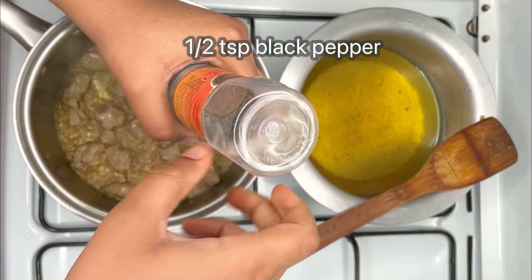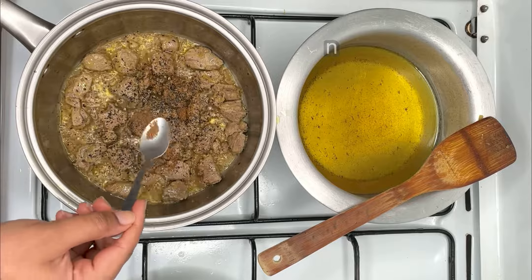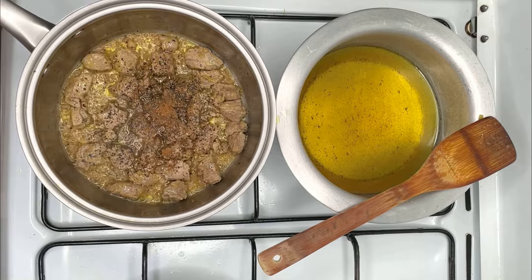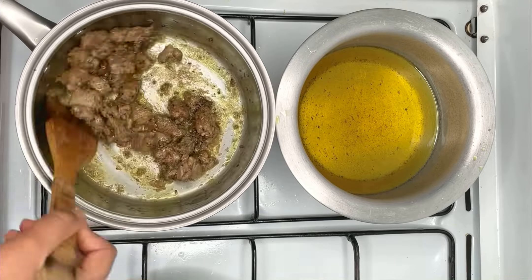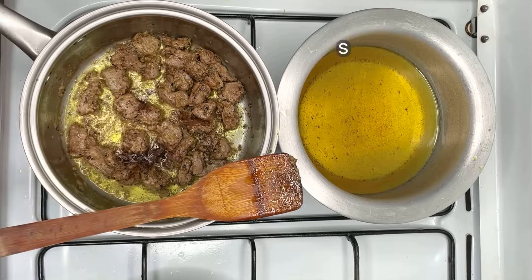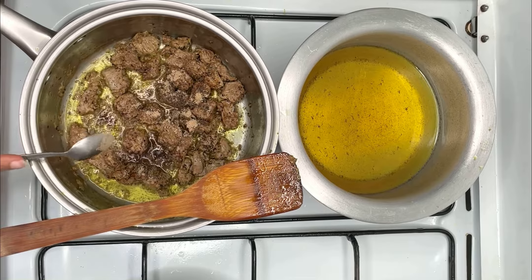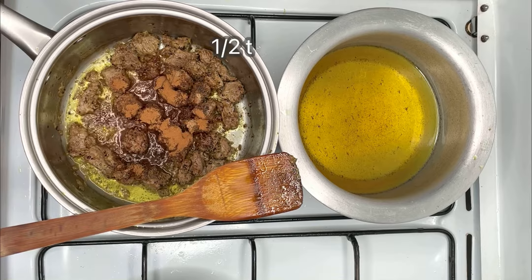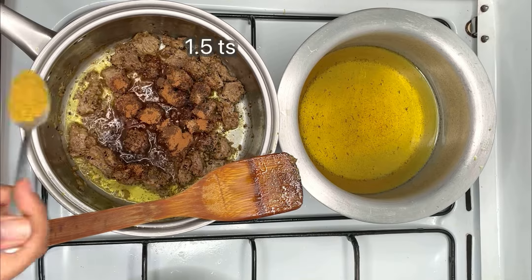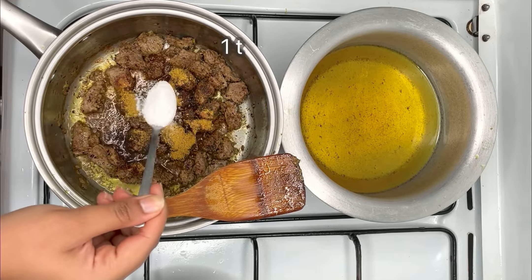Add the spices as seen on screen: half a teaspoon of black pepper, one teaspoon of cumin, three quarters of a teaspoon of nutmeg, half a teaspoon of cloves, three quarters of a teaspoon of cardamom, one teaspoon of cinnamon, half a teaspoon of allspice, one and a half teaspoons of curry powder, and a teaspoon of salt.